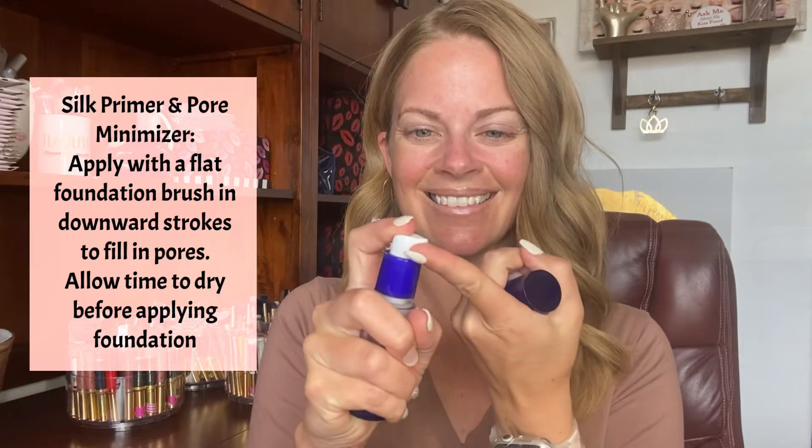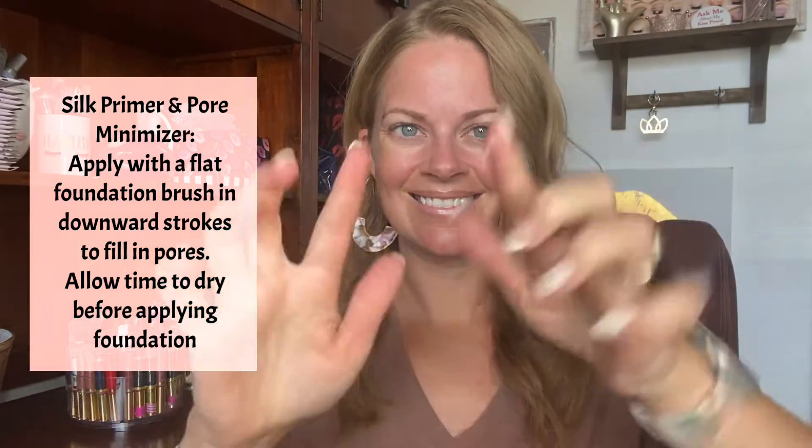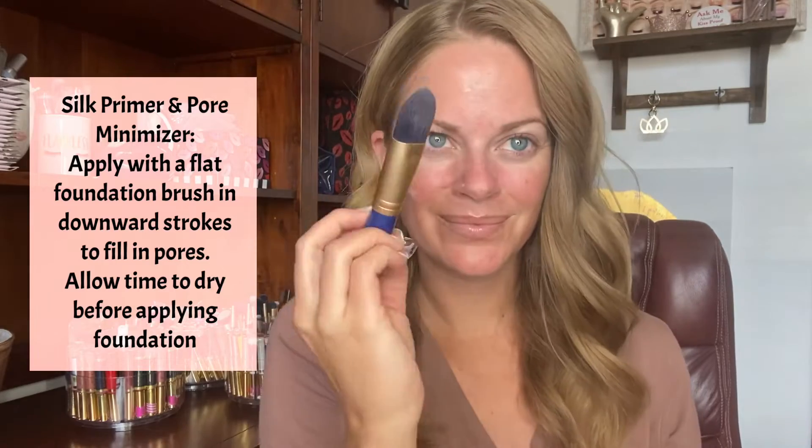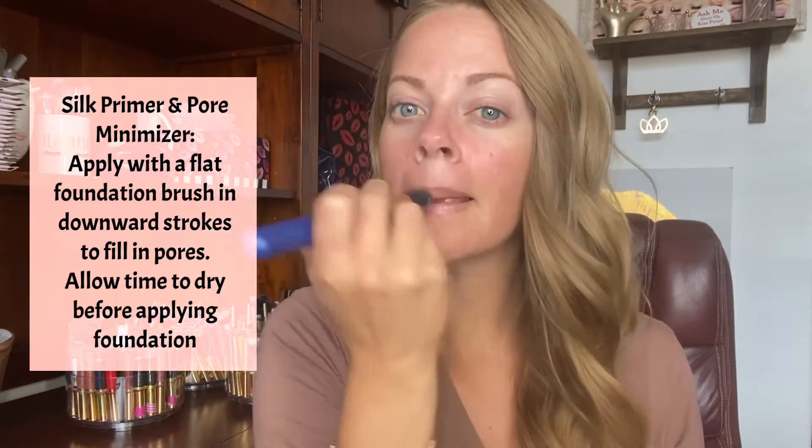A little goes a long way. Start with half a pump or less of silk primer and distribute across your face. For best application, blend in a downward motion with a flat foundation brush to fill in your pores.